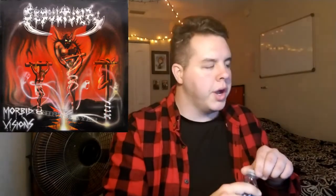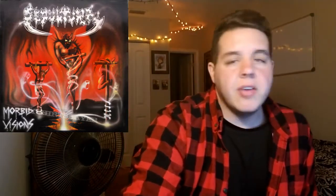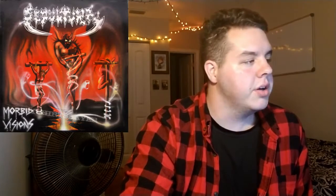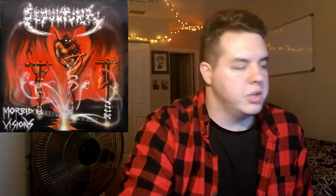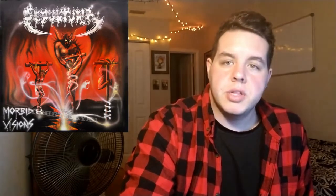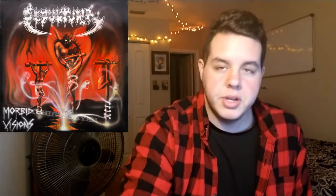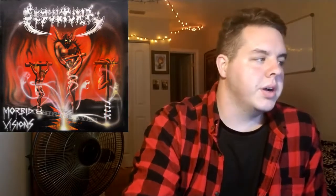Let's talk about the band members. We have Max Cavalera on vocals and rhythm guitar, Igor Cavalera — his brother — on drums and percussion, a great drummer by the way. Paulo Jr. on bass guitar, and Jairo Guedz on lead guitar. Sorry if I mispronounced your name.